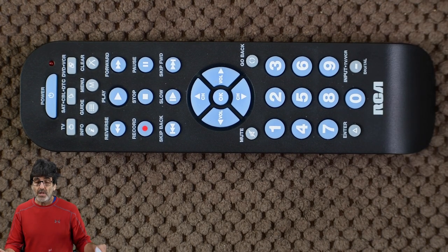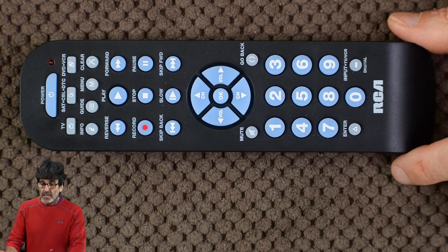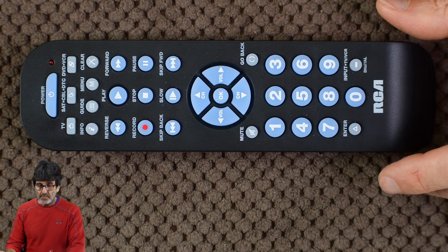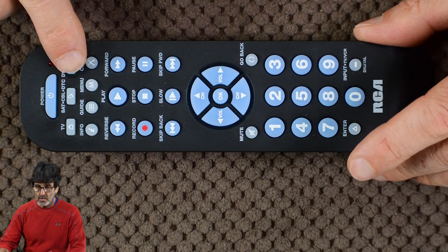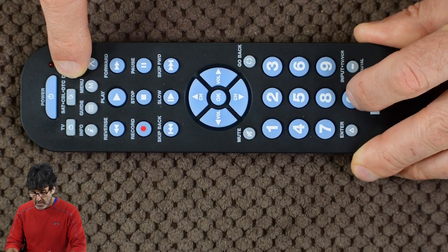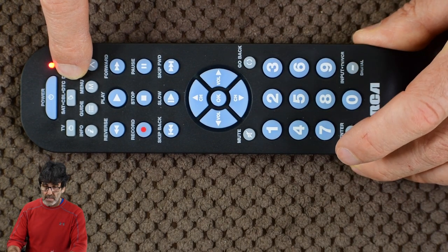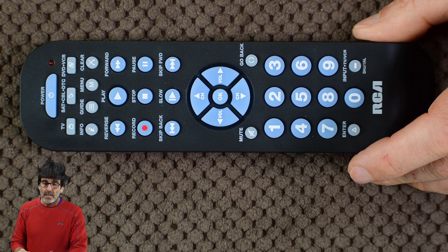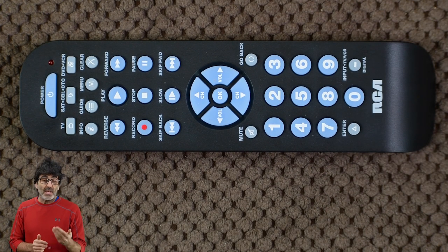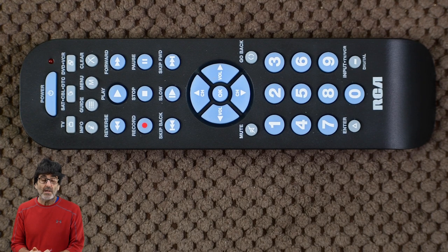I've entered codes right off the included list and have gotten that error. Next, the Sony DVD. Press DVD and hold, and then enter the code for Sony: 30533. The light came back on — it accepted the code. Same thing here: you're going to want to test the functionality of these codes. If they don't work well, then move on to the next code in the list.